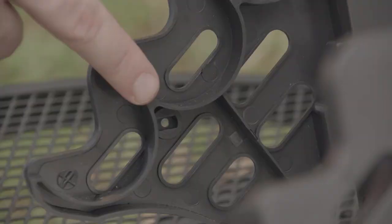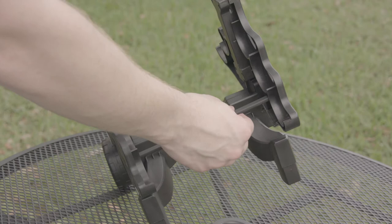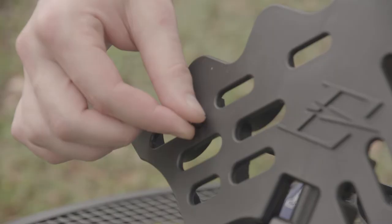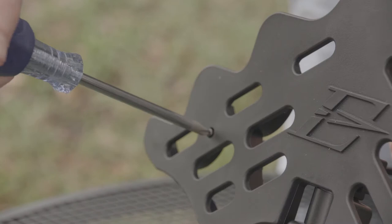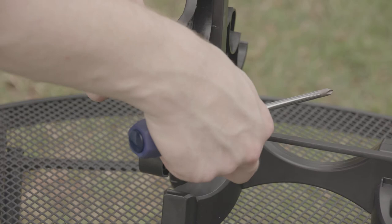Now we're ready to attach our cross supports to the mallet holders. You can see there are two notched-out holes on both sides of the mallet holder — place your cross supports in there. Next, put the number 62 screw into the hole that lines up with the cross support. Hand tighten it first, then finish with the screwdriver. Make sure the cross support is lined up with the hole on the other side, then repeat for the other side.